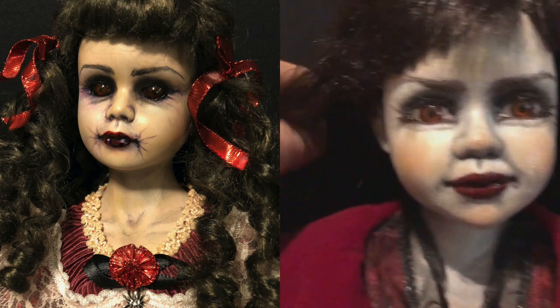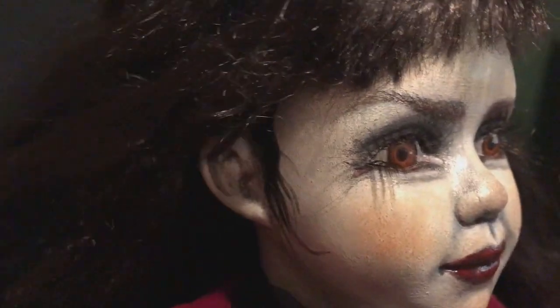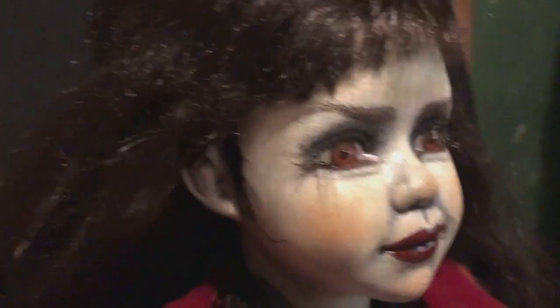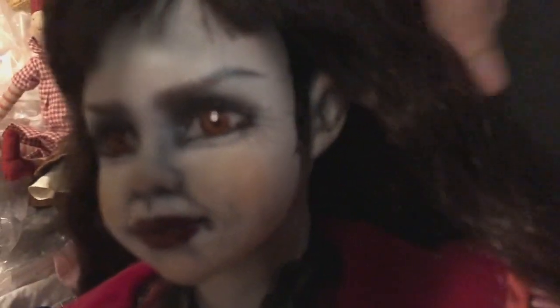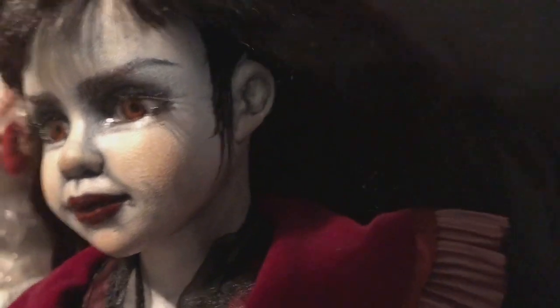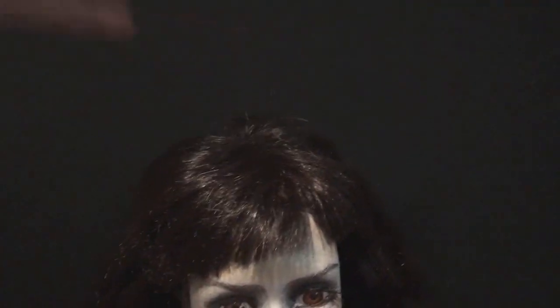I gave her the wicked eyebrows — I love those kind of eyebrows, like she's up to something. One thing I did that I don't normally do is I painted her sideburns. That idea came from a Barbie that had hair painted on the side, and I thought that's a good look, I'll try that. In doing that I also painted in and filled in the back.